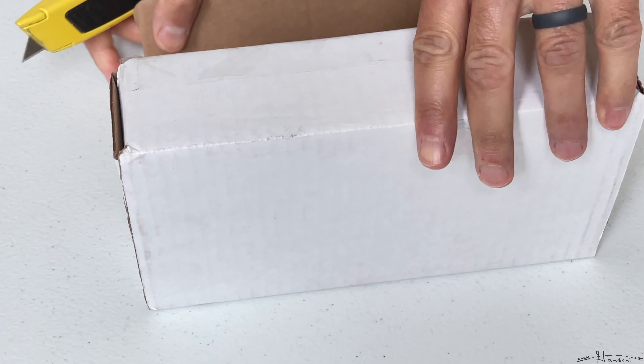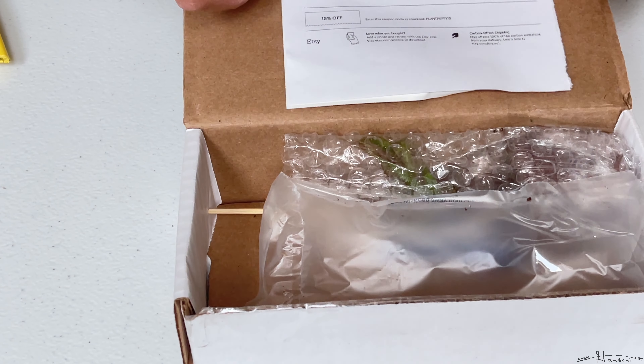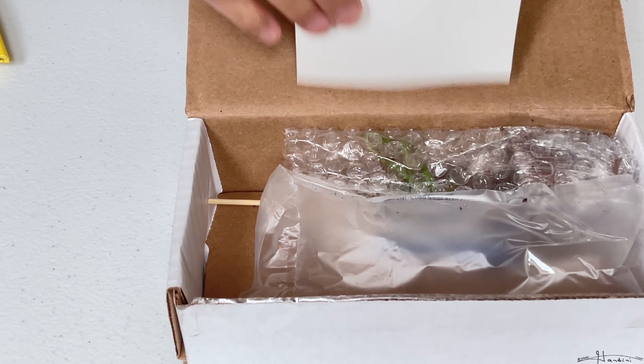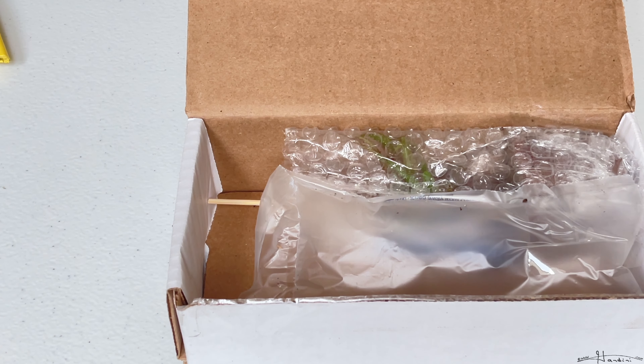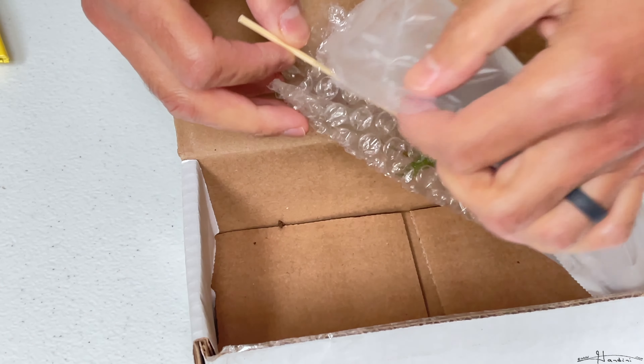I'm having to open the box that way to hide any sensitive information like addresses. Good, that doesn't show anything else. Oh, they had a coupon for 15% off I could have used. So anyway, let us take a look at it.